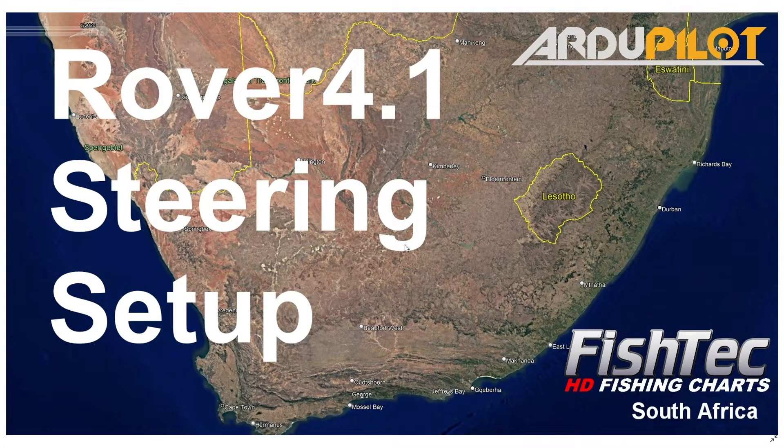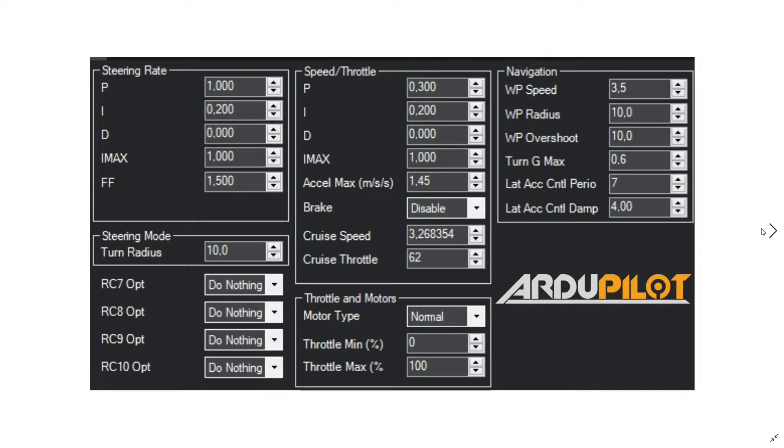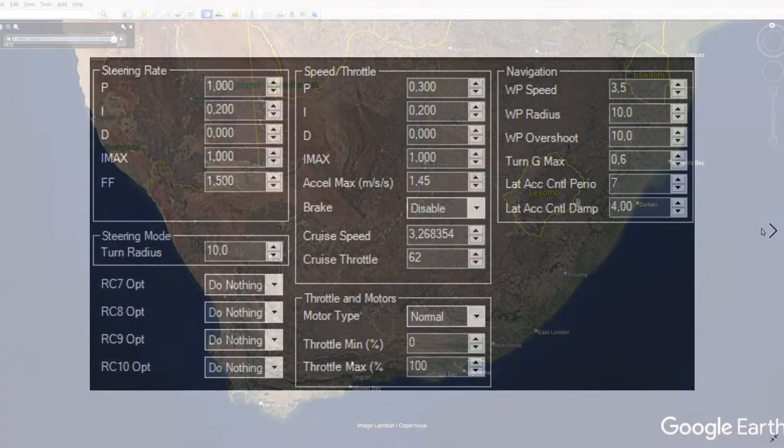We're looking at Rover 4.1, the latest rover firmware from ArduPilot, and we're looking at the steering setup. I have done a full throttle steer navigation setup on this craft and I just want to go through some of the findings. These are the parameters we ended up with. On a large craft such as this — a three-meter craft — some of those setups absolutely do not work at all, which maybe needs to be addressed. I'll put a post regarding that on the ArduPilot group. But anyway, these are the parameters you're going to see in this video.